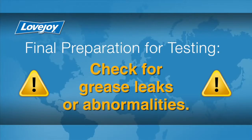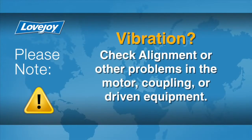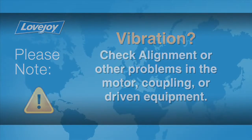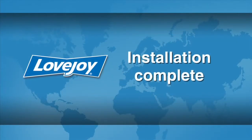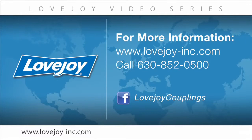The equipment can then be started up and tested. Check the coupling for any possible grease leaks or abnormalities. The coupling and equipment should run smoothly. If any vibration is detected, it could indicate there are alignment issues or other problems, possibly related to the motor, coupling, or driven equipment. These issues should be resolved prior to placing this coupling into operation. This concludes this particular installation video. We would like to thank you for your interest in Lovejoy power transmission products. Please visit the Lovejoy website for links to other videos and installation guides, or contact Lovejoy customer service at 630-852-0500.